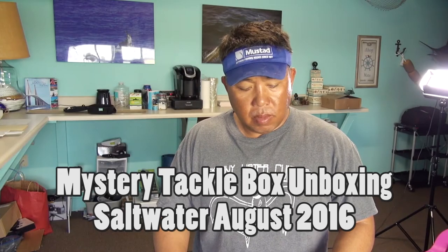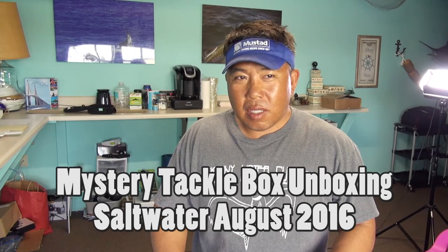Hey guys, we're going to do a little unboxing. This is August 19th or 20th, I'm not quite sure, but I got these two mystery tackle boxes. Last week I just had no time to do it — I was in Captiva doing some stuff with Bastard Billfish — but here we're going to do the unboxing. Hope it's not too late. The first one we're going to do is the saltwater one, because the saltwater one seems to be very, very popular.